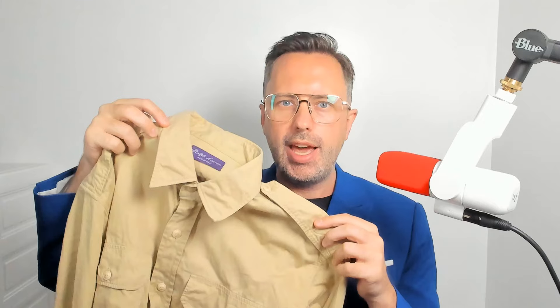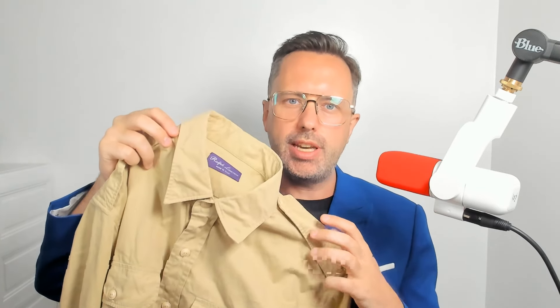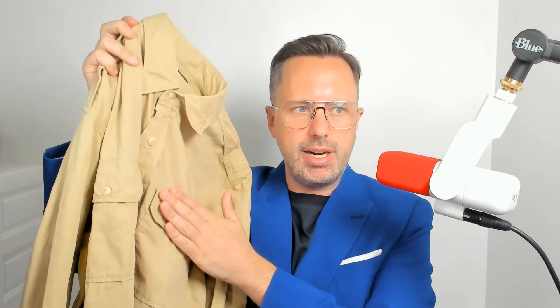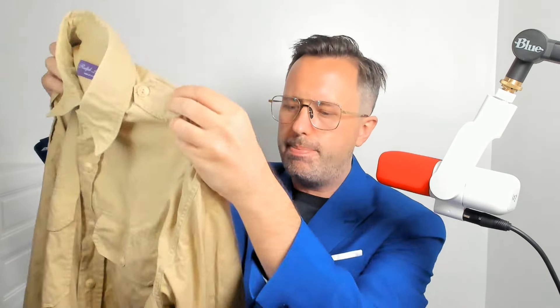First up, we have this rally military shirt — I also might call it a safari shirt — and I have to say I'm pretty impressed with it. I thought it was going to be a stiff material, but it's actually a pretty soft cotton, so it's quite comfortable. You can see here that it has two pockets, buttons on the top on these lapels, and stitching on the back.